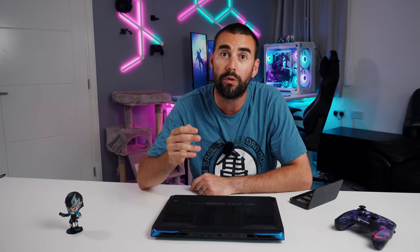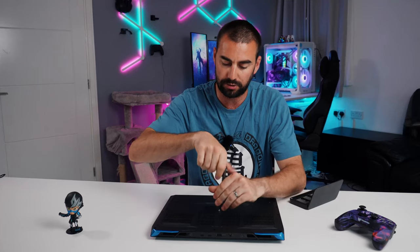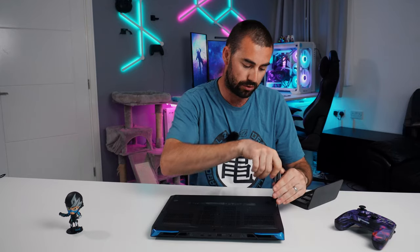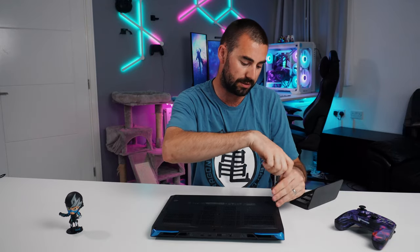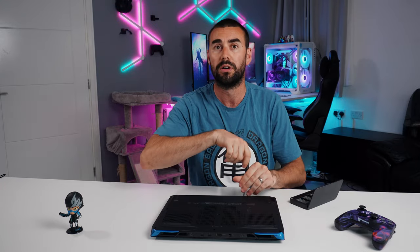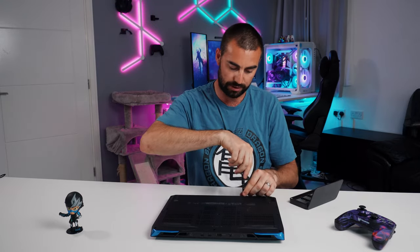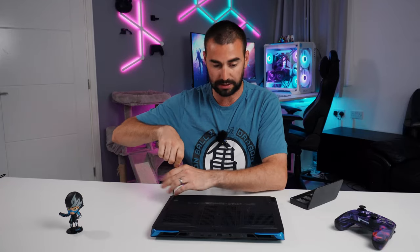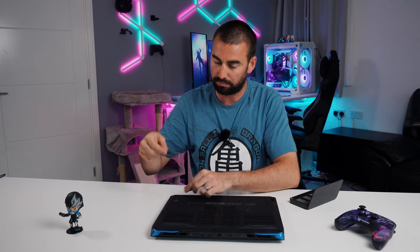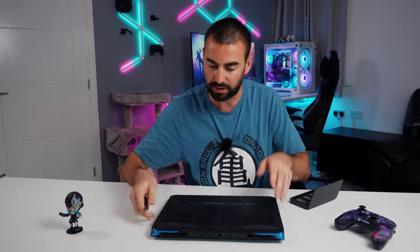They're all the same size, and talking to the guys at Acer, they told me that this is fully upgradable — so you will not void your warranty if you open it. It doesn't have any of the typical warranty stickers, and you can easily use a standard Phillips screwdriver for all 11 screws.